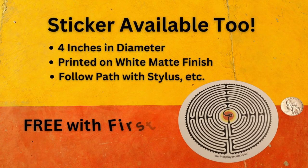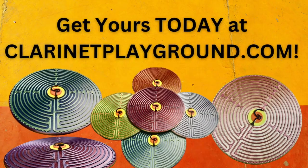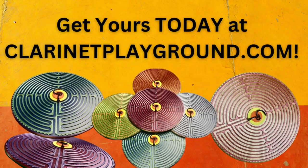There's a sticker version as well, which will be free with the first 20 3D labyrinth orders. Get your 3D printed finger labyrinth today at clarinetplayground.com.